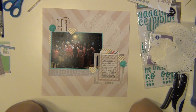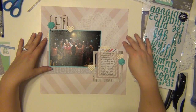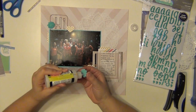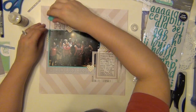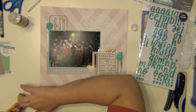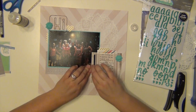I outlined the entire journaling spot with that Dear Lizzie frame and used those two resin roses. They're really thick and really, really detailed. I don't normally reach for those types of things, but I went ahead and did it here anyway because it was in the kit and I wanted to use them up. So I'm just kind of placing a few things down here.